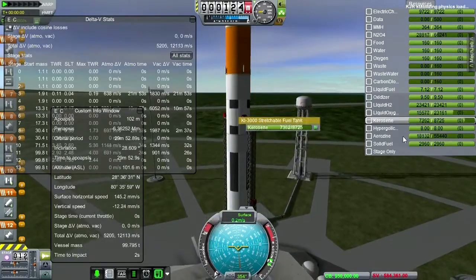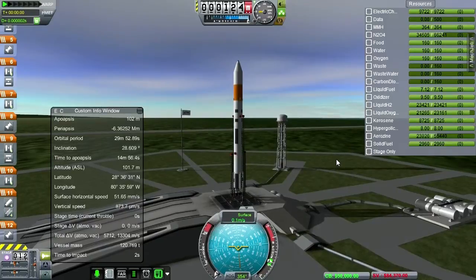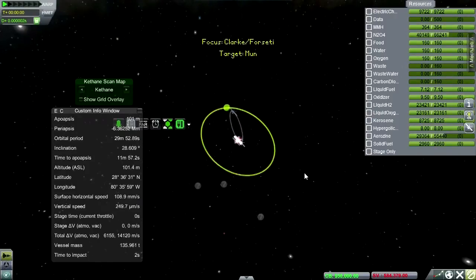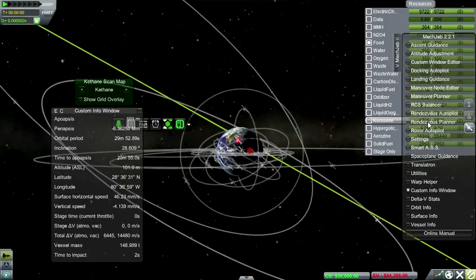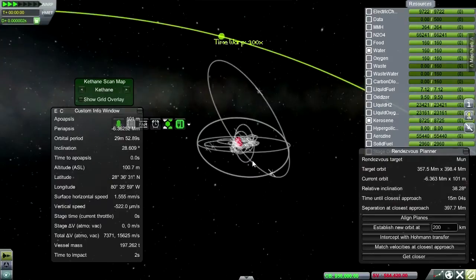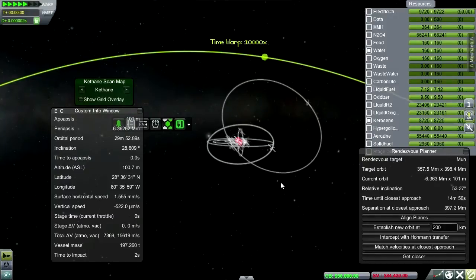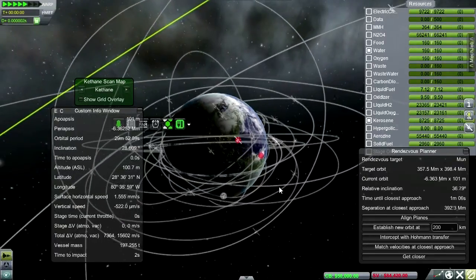Okay, as we see the tanks fueling up here. Got a lot of errors — need N2O4 to put in. Let's take a look at our situation with respect to the moon. Set as target. I'm just going to do that thing I did with MechJeb, which is to look at the rendezvous planner and see when to launch. I think it should be safe to time-warp. So let's just wait until the relative inclination is 0 and then launch. Oh, my little satellites — look at them go.